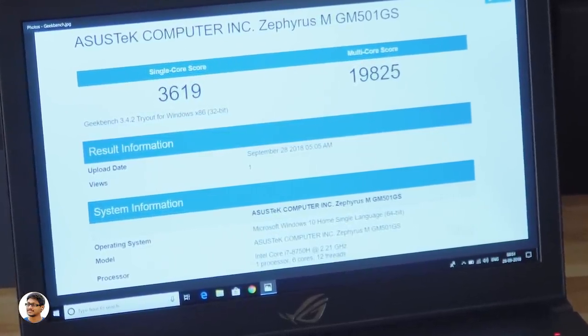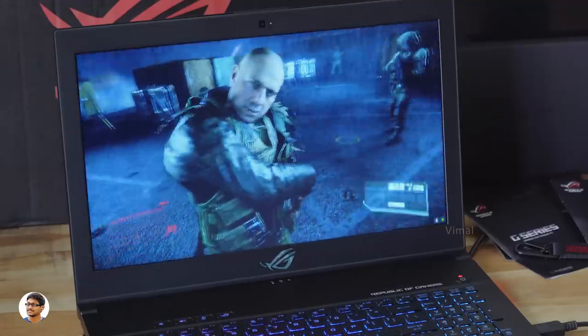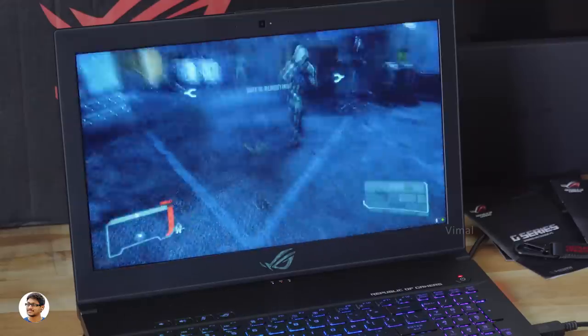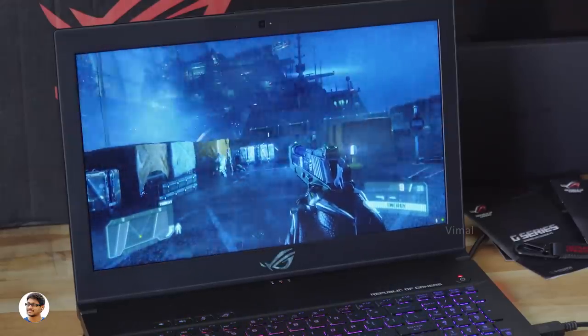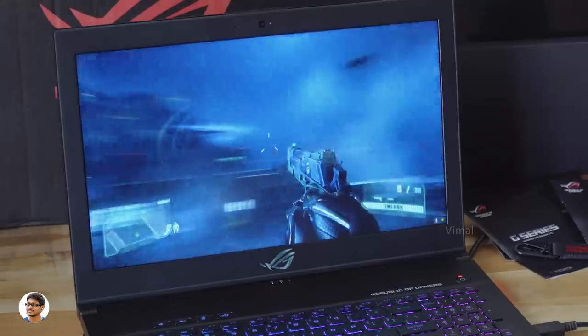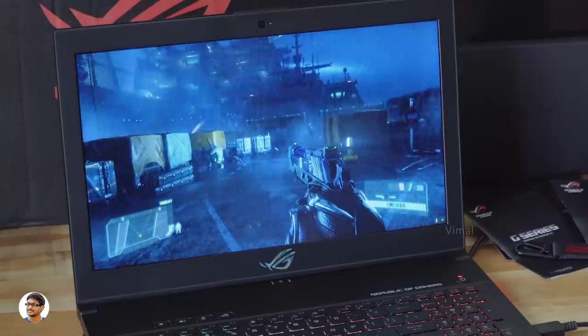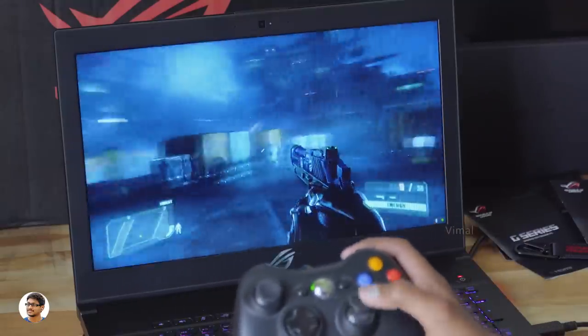The Zephyrus M is a very powerful gaming laptop — the performance is next level. I've played a lot of games on it and most were running buttery smooth at ultra graphics settings. Let's check out the gameplay of Crysis 3 at 1080p ultra graphics settings. I'm using an Xbox joystick to play.